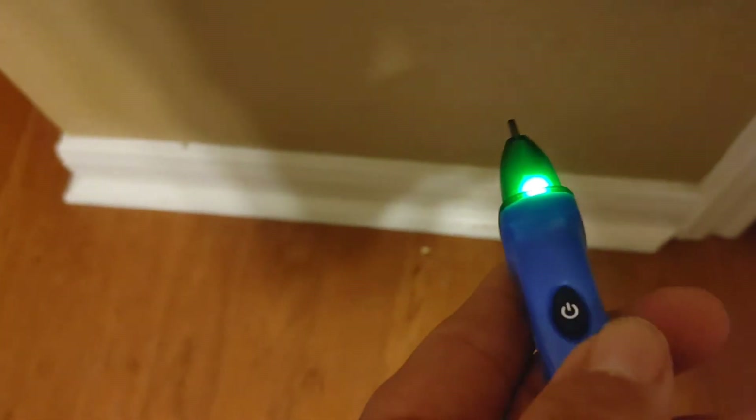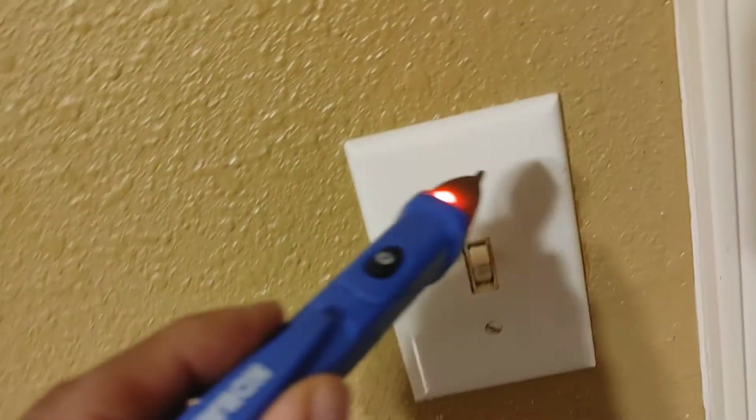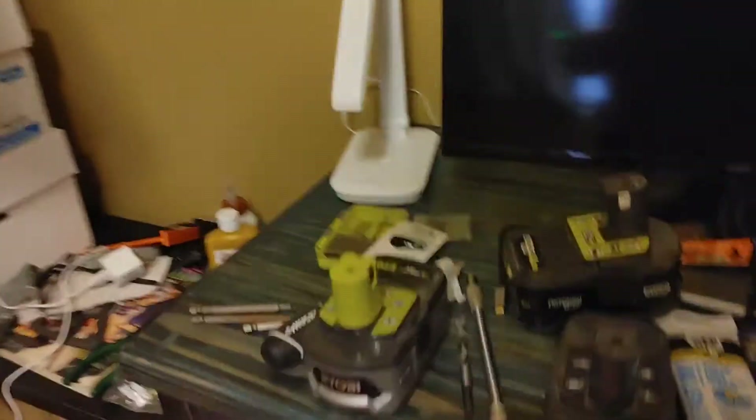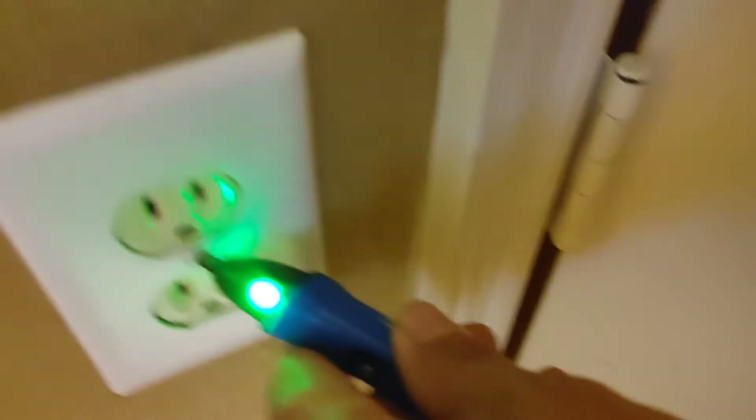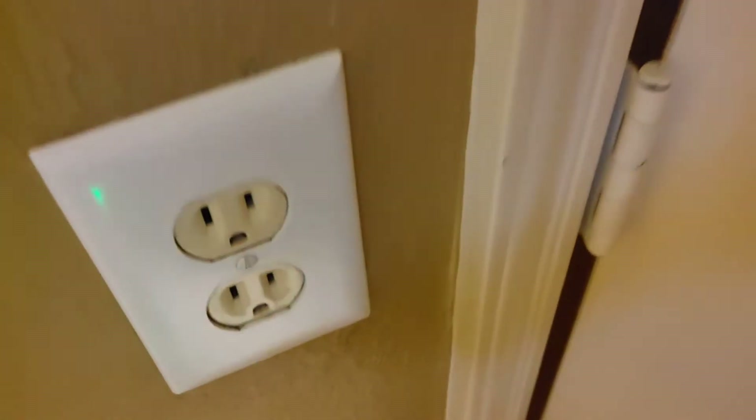We're going to go back upstairs and double-check. The light on the transmitter is off, which means there's no current going to it. Now we'll use our voltage detector — this is a little DeWalt one — and it will let us know if there's any current coming through without making physical contact. As you can see, there's nothing there now. If there was current, like on this live light switch, you'd hear a beep and it turns red. But on our outlet — nothing, stays green. We're good, the breaker is off.